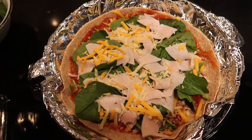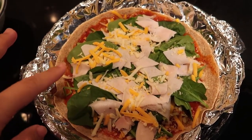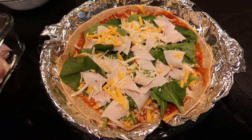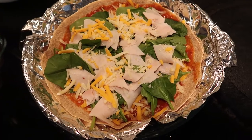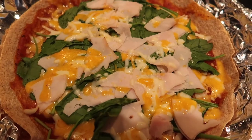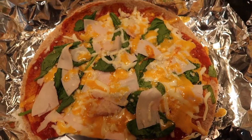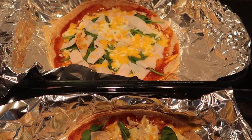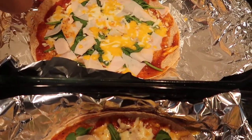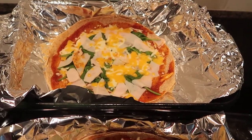I put pizza sauce, cheese, spinach, chicken breast, and more cheese on top. I'm going to put the pizza in the oven for 5 minutes to cook. After 5 minutes the pizza is done. I made 2 more so 3 in total. You can put any toppings that you like. It's really yummy — the tortilla is crispy. You can eat it like this or fold it in half and eat it that way.